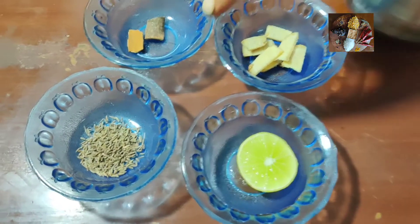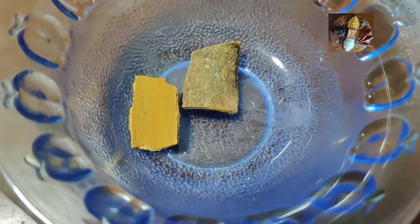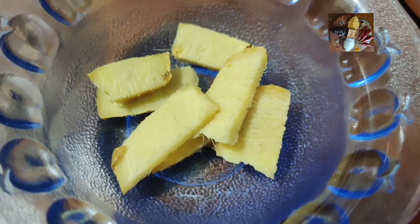Ingredients for this are 1 teaspoon of cumin seeds, 2 pieces of cinnamon, some amount of ginger, lemon, and honey.